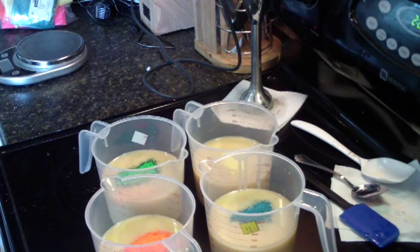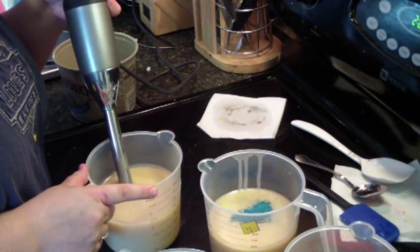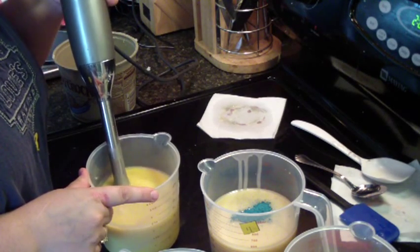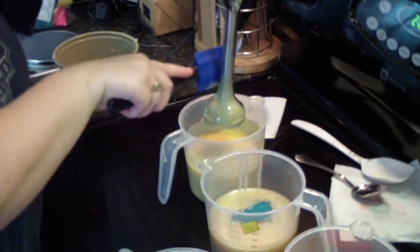Let me get a bowl of water so I can clean my stick blender off between colors. Alright, start out. Wow, that turned out pretty good. There's yellow.